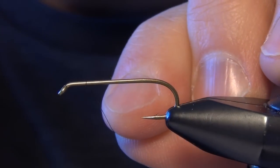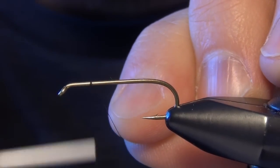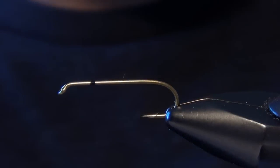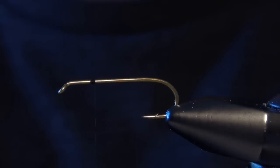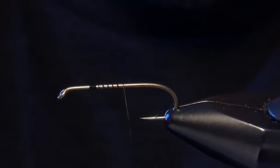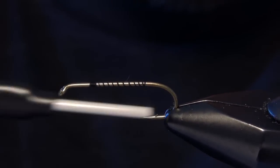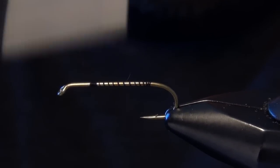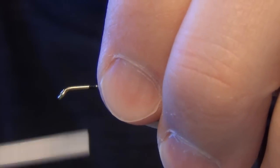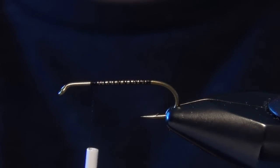In this video, we're going to tie a little classic fly called the Hornberg. First thing we're going to do is start with a 5262 hook and an 8-aught uni black thread. We're going to start at about a quarter of the way back from the eye of the hook, then we're just going to lay down some spiraling wraps back down the shank. This will give us something for our tinsel to kind of bite down and hold on to.